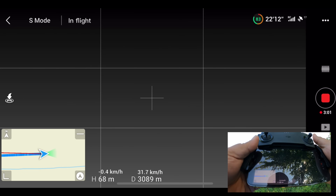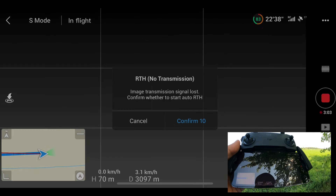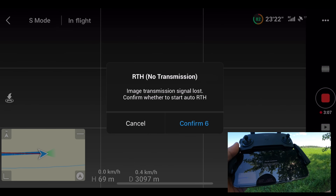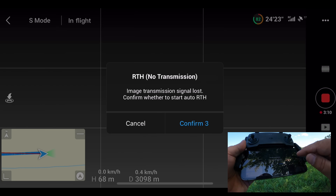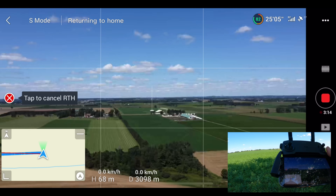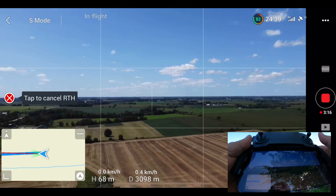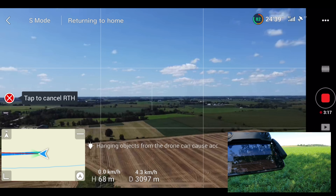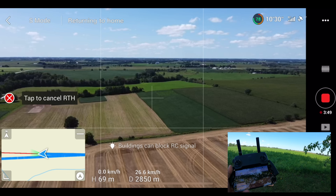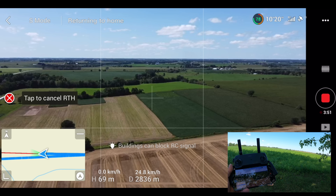And there we go — we've lost the FPV feed. It's now saying return to home. We're just over three kilometers when we lost transmission. We'll just let the drone come back. We probably could have pushed it a little farther — it may have reconnected, may have not — but we'll just let it come home. We've now reconnected at 2,800 meters.